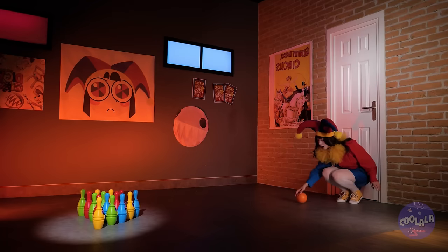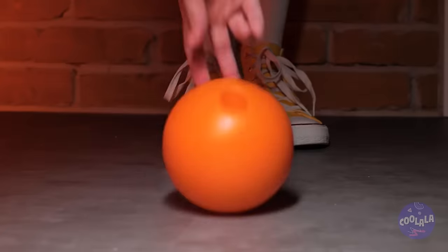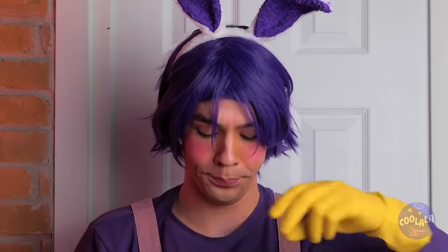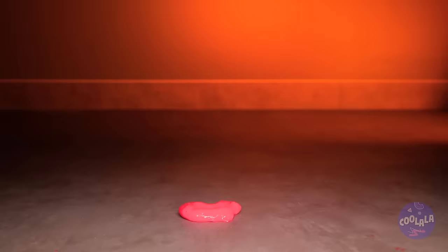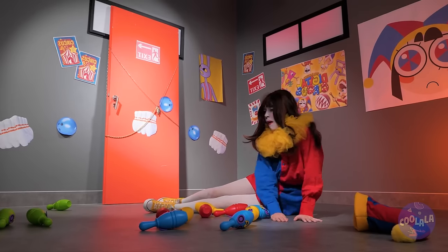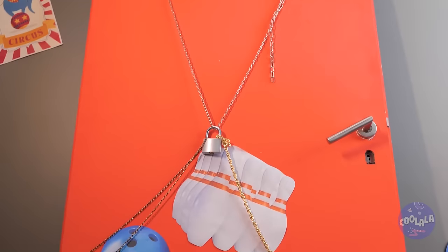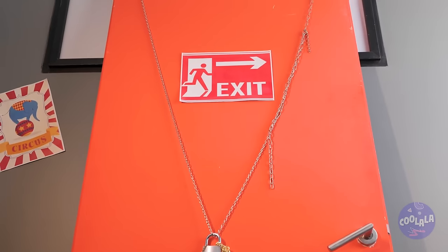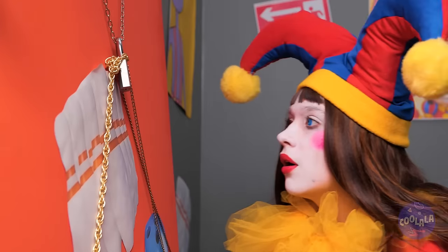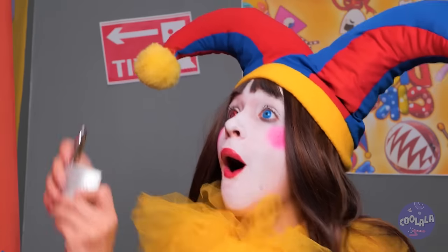It looks like a mini bowling alley. Come on, Pomni — knock down those pins. Gutter. It's okay, Jax has got an idea. Hope you're ready for your next trip — coming this fall. Quick, Pomni, put your hat back on. The exit's up ahead. Got your key ready? Great — it's the lock's perfect match. And we're on our way.